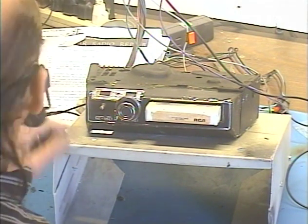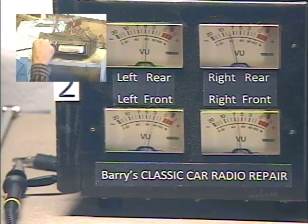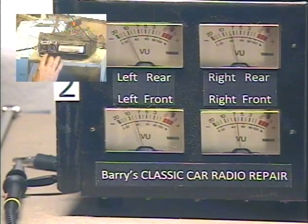We're going to check our speakers. Front, rear, fader — all the way front, rear. Front, rear. Okay, left, right, balance. Right, left, right. Balance is working well.